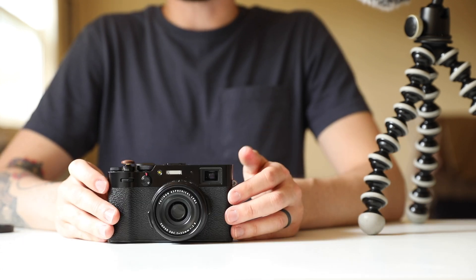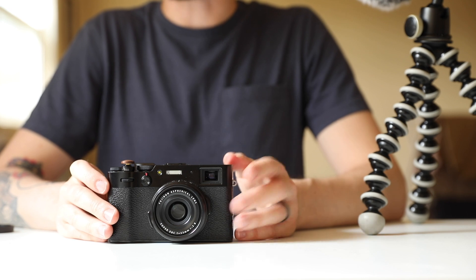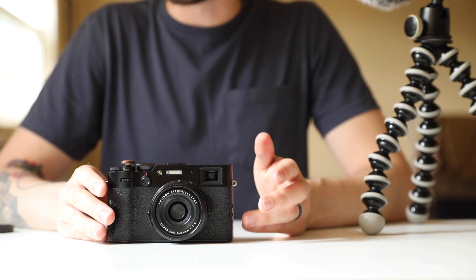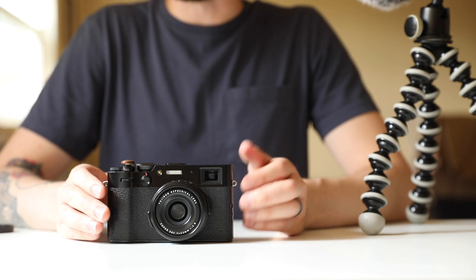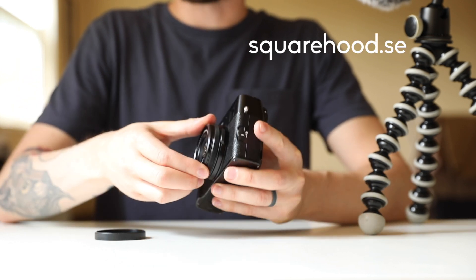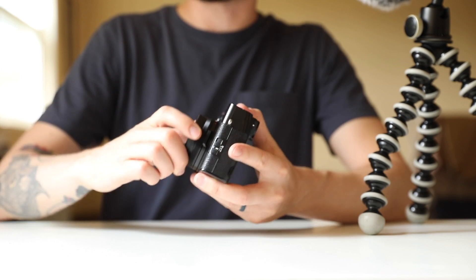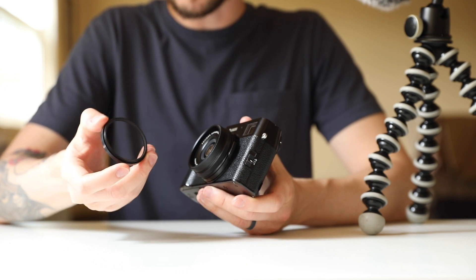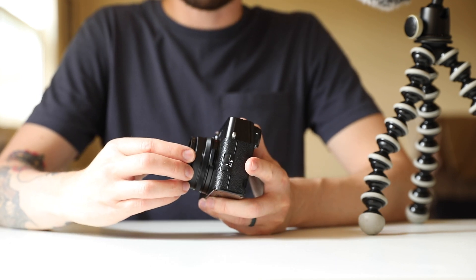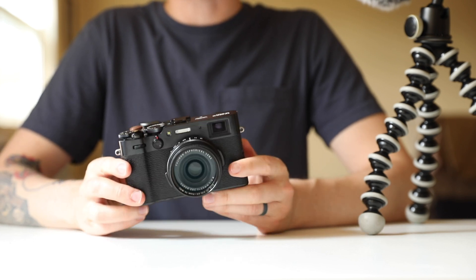The X100V is the first camera in the X100 series that includes weather sealing, but the camera is only most of the way weather sealed out of the box. You have to add a filter to the front of it to complete the weather sealing, because this element here moves in and out and they were not able to engineer a way to avoid that and still keep the camera so small. So I have a filter adapter here from a company called Squarehood — you remove the little ring and screw the adapter onto the filter thread. I would recommend not getting the cheapest filters; get something half decent.